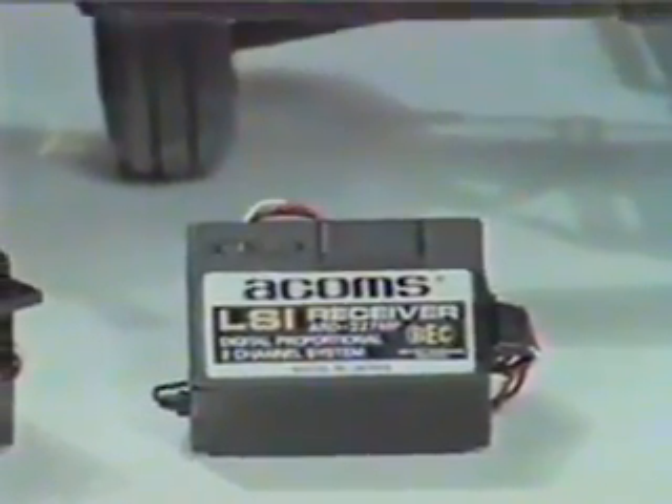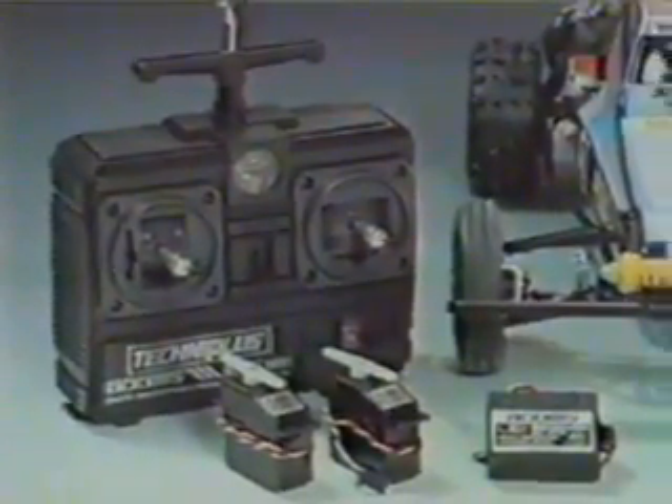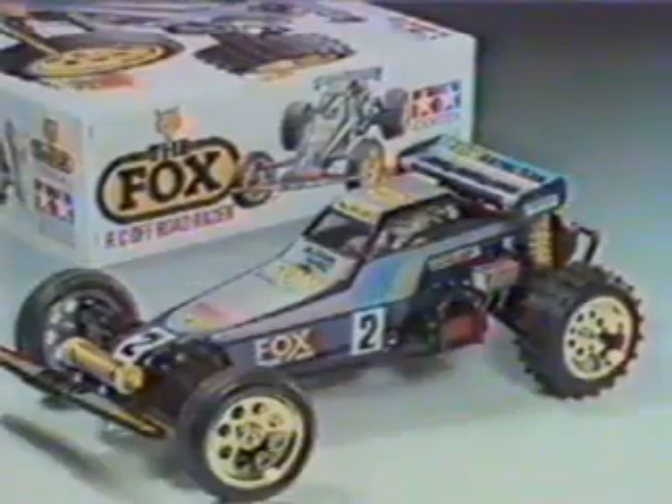Tamiya's pre-wired speed controller is designed to accept the new BEC equipped receivers, or a standard receiver plus the Tamiya battery eliminator circuitry, and no wiring or soldering is required. The Fox.